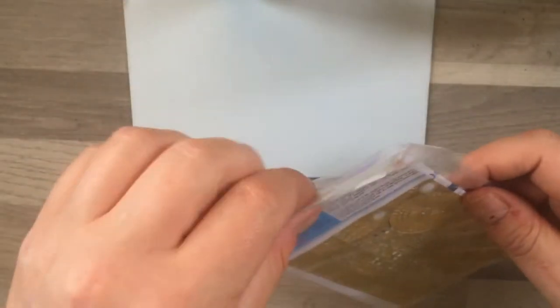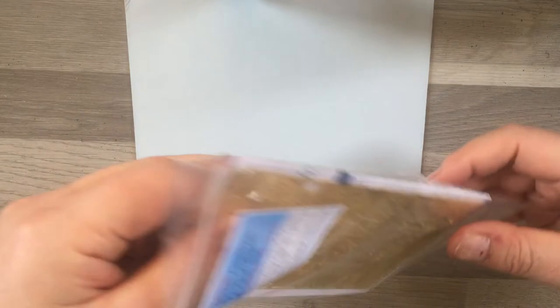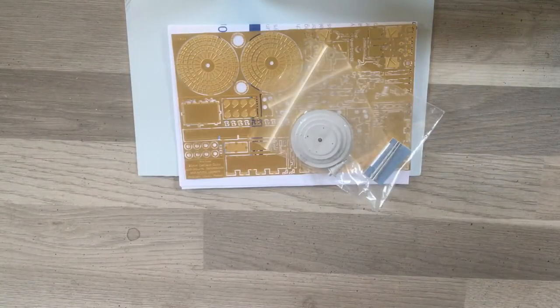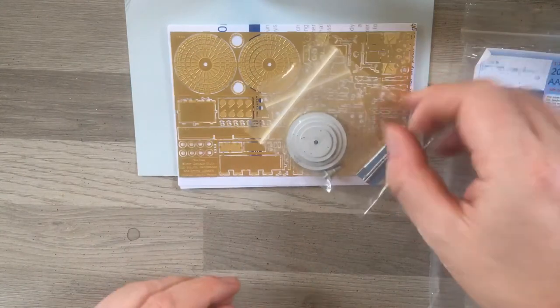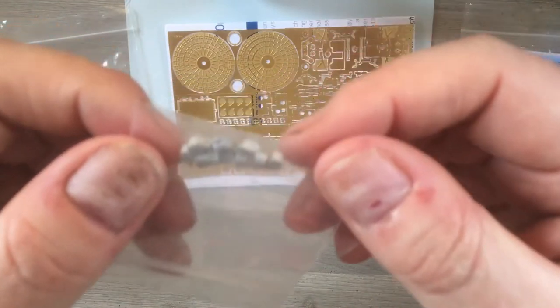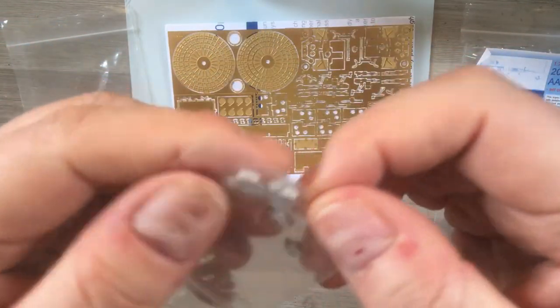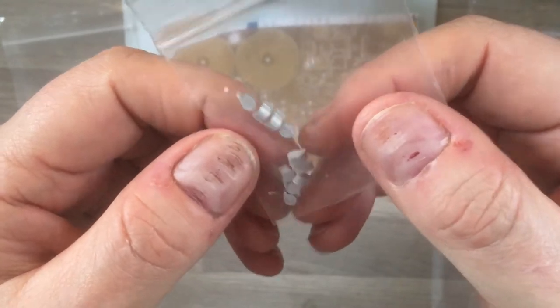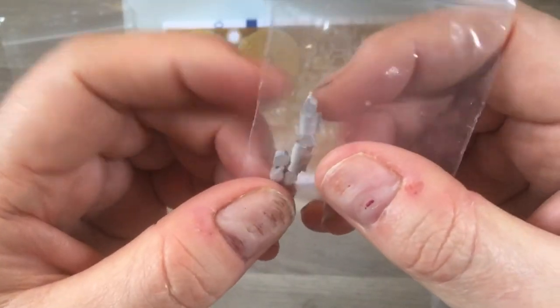You just get a small sheet of instructions included, so that's the Lifebuoys set. The set I've most looked forward to receiving is the 20mm gun set, so we'll take out all the bits. If we first look at the first little poly bag, we have a number of ammunition drums for the 20mm rounds.